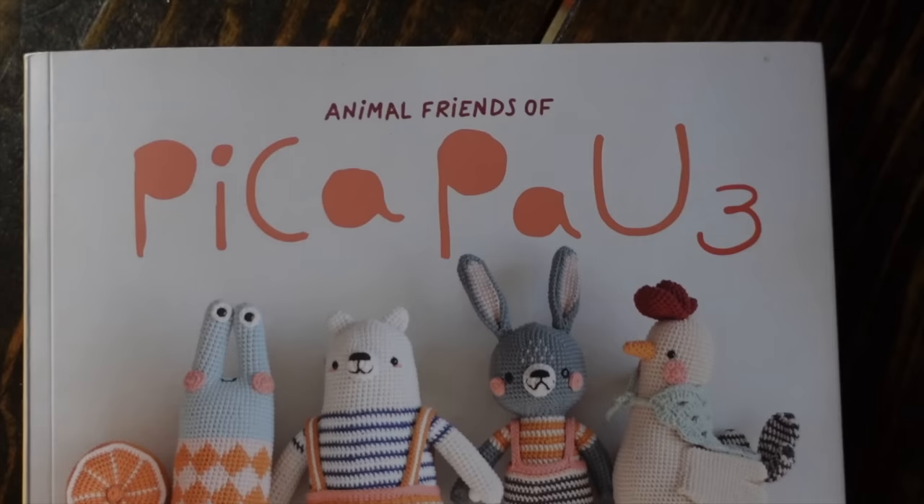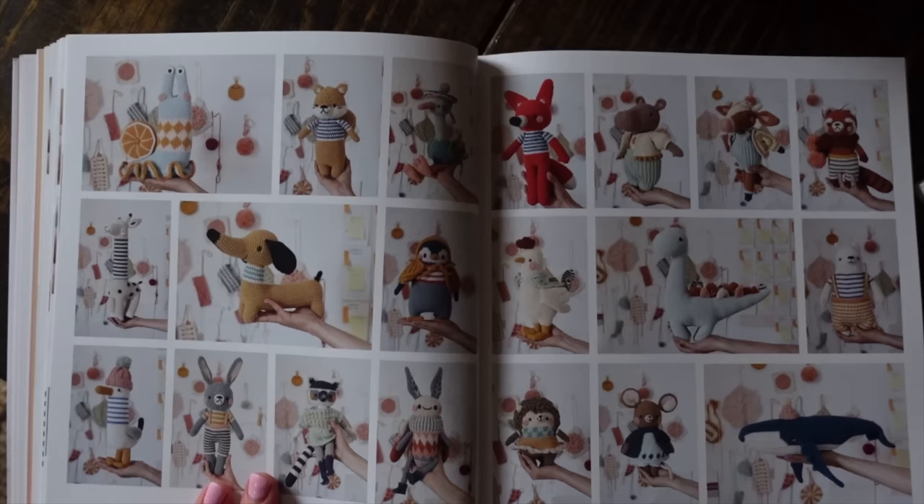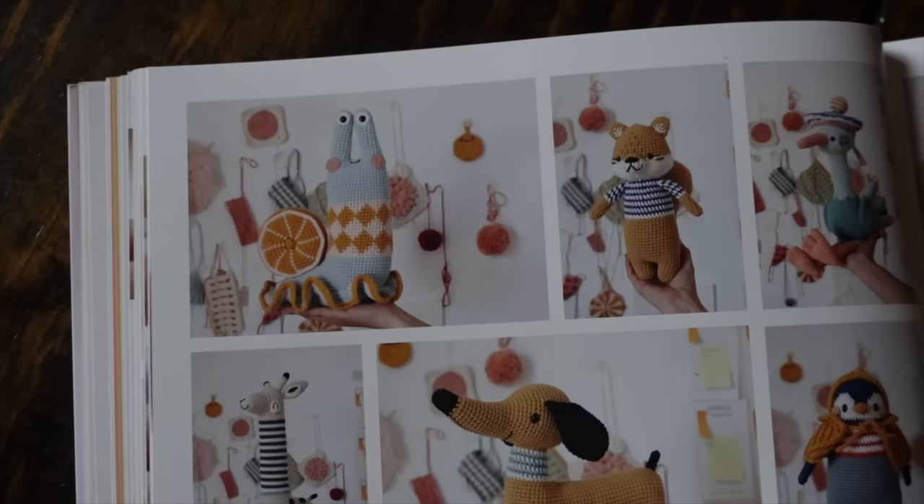All things Animal Friends of Peek-A-Pow make me so happy and I am so excited to finally have my very own copy of this book. It is full of 20 gorgeous, adorable patterns full of the cutest personalities.